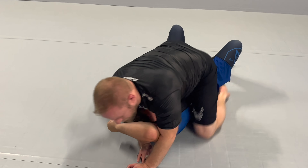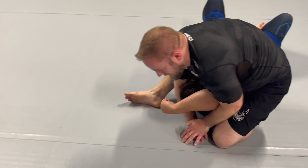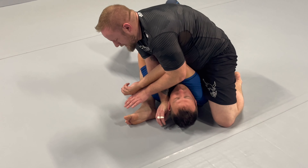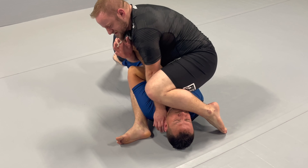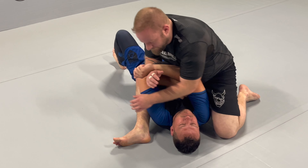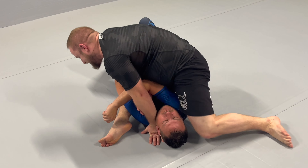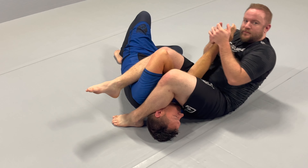Once I get that, I'm gonna slide up to S-mount, fold my foot in. I've got this arm collected — move it to the south. Now I can do a few things: as I switch, I can go for the mounted arm lock where I bring my knee over his face and hip in, or I can go the standard variation where I pin his head to my leg, lean towards his knee, step over, and take the arm to the hand.